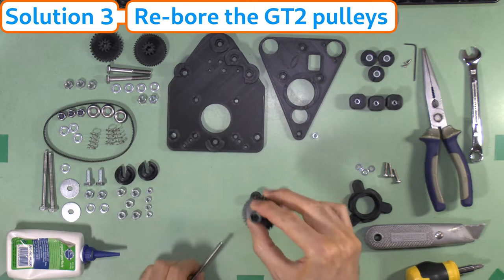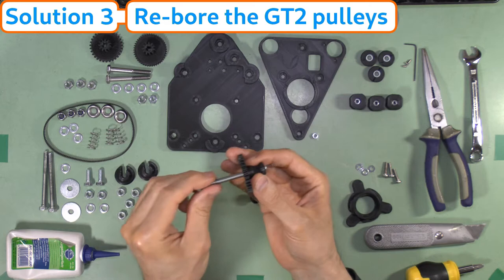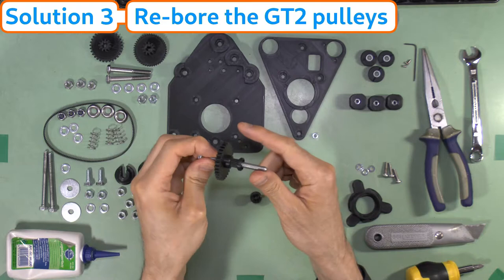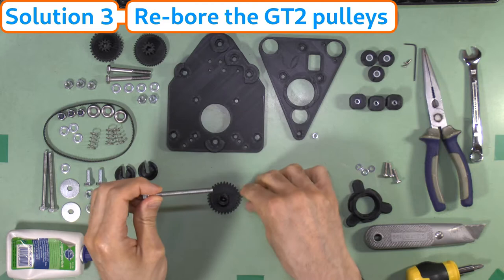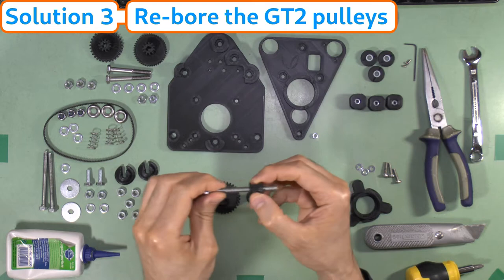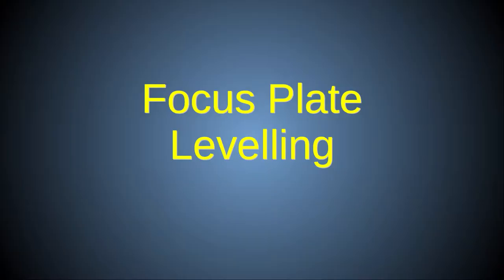If the previous solutions still do not solve the issue of a sticky focus gear, the central axis holes in the focus pulleys and/or gears may not have been sufficiently widened and cleared during construction, and may be clinging to the threads of the focus posts and gear axles. The solution is to dismantle the stage and attempt to further clear the bores using the thread of a focus post bolt as described in the first Z-stage construction video, ensuring they spin freely on the thread prior to reassembling.